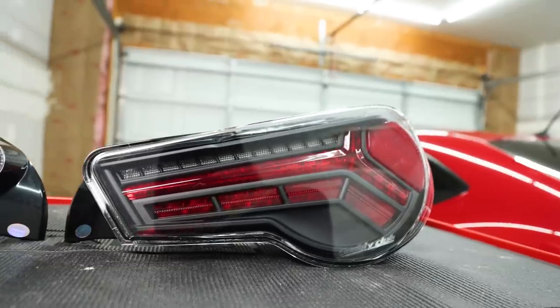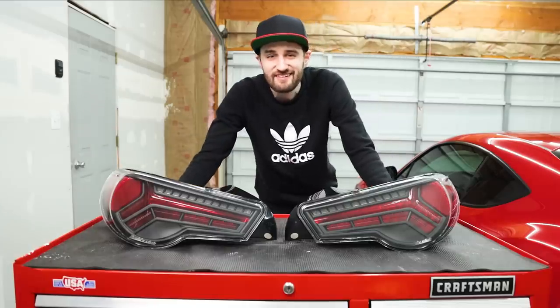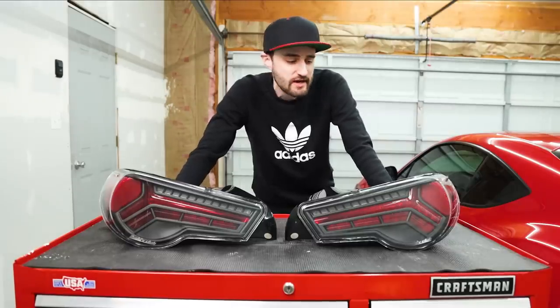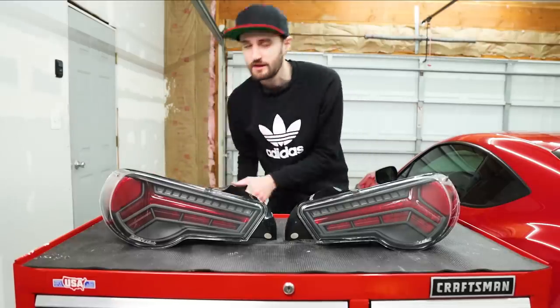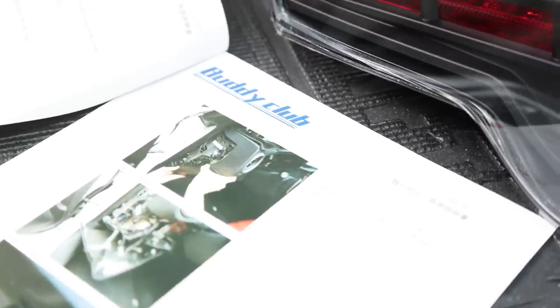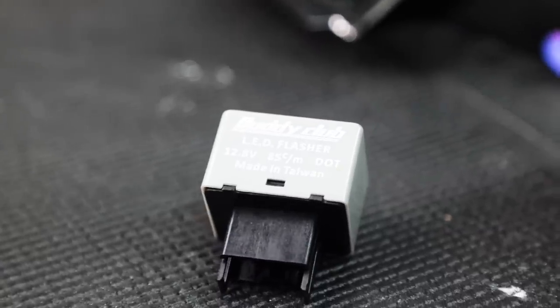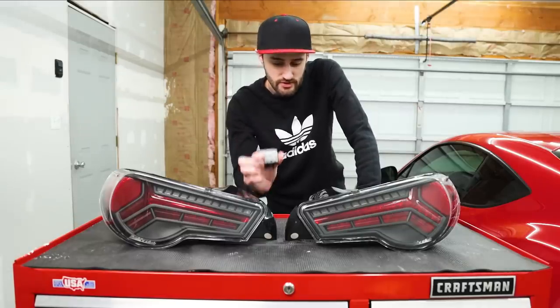These are sequential taillights, so when the turn signal goes it's a really cool effect. If you follow me on Instagram, I actually put one of these in the car yesterday just to see if there were gonna be any hiccups with the installation. There was one little issue with the wiring, which I'll show you how to work out. But other than that, super high quality — they come with full color picture instructions, which is really nice. They also include a little module for the turn signals, because we're going from halogen turn signals to LEDs. This just prevents them from hyper-flashing.